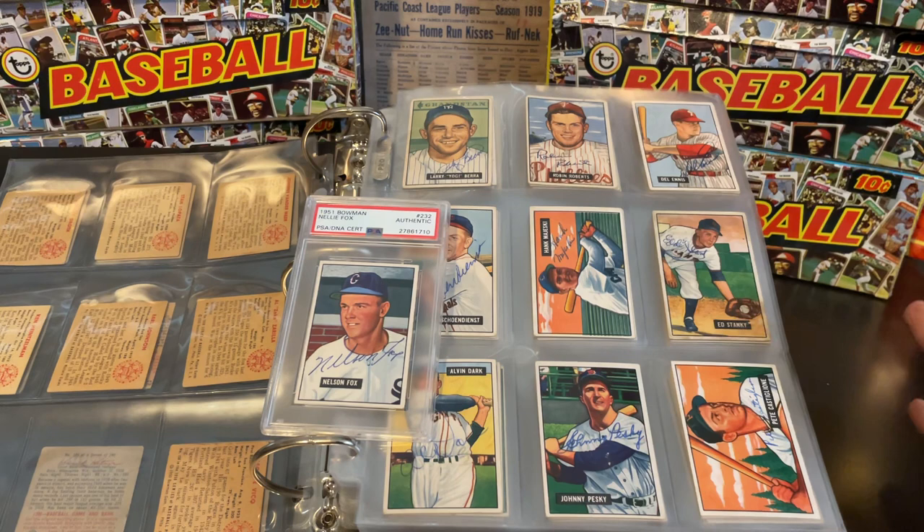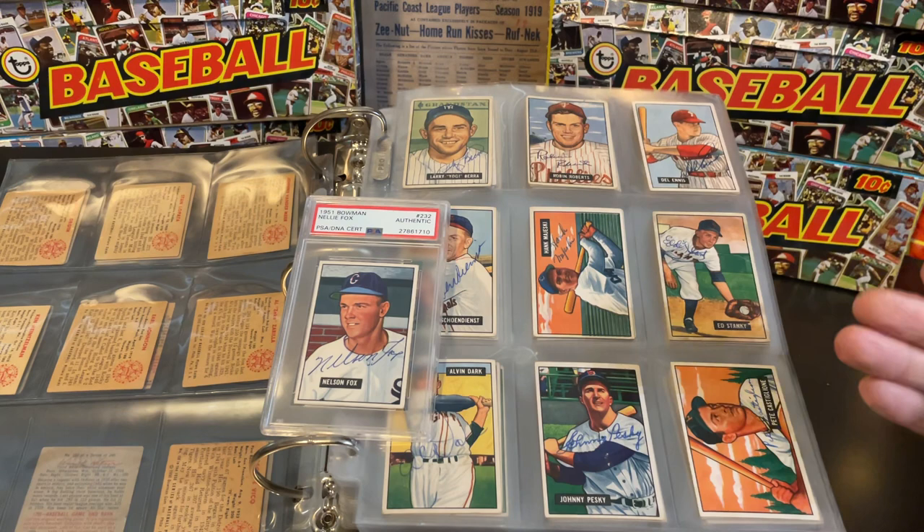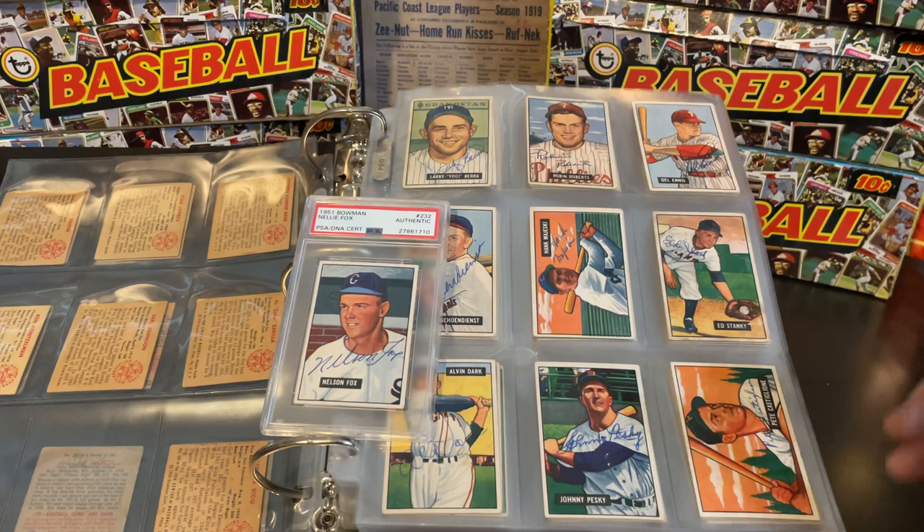If you are new to collecting autographed cards, value can be very problematic sometimes on cards like this. You can have a card that might not have a lot of value in and of itself, but with an autograph on it, it can become infinitely more valuable. But then there are cards that are valuable in and of themselves where the autograph adds very little to the value.